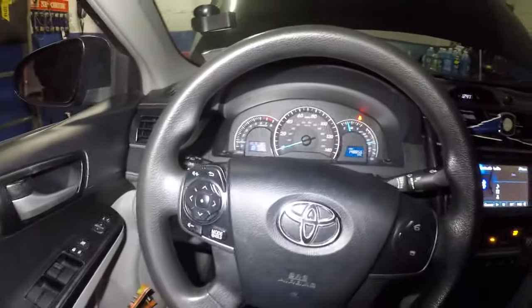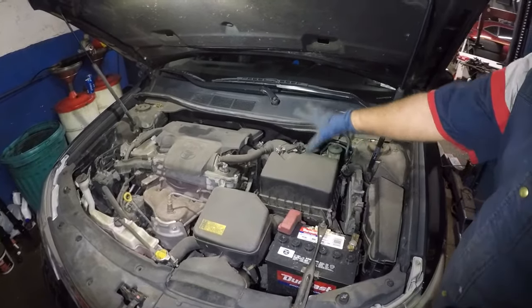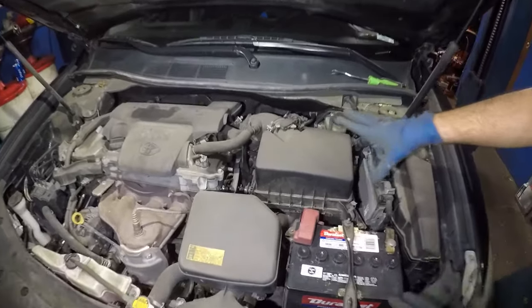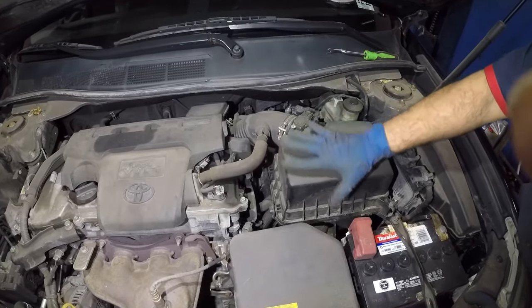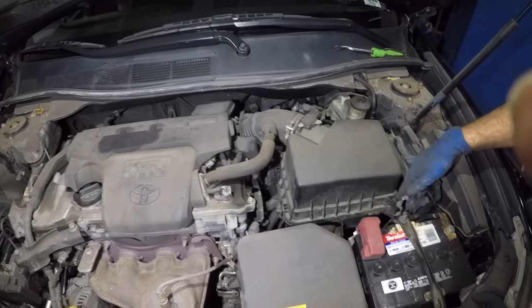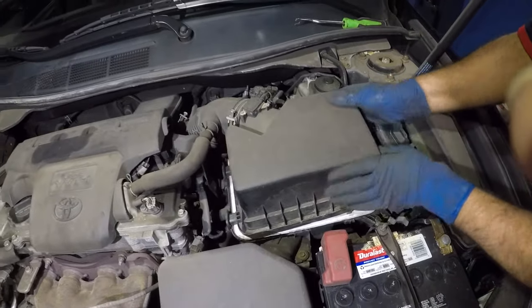I'm gonna show you a throttle body service you could do on this Toyota Camry. Now we're gonna open up this air housing here. So what we're gonna do is we're gonna take off this housing filter right here. We're gonna remove this clip, and this filter housing is gonna be loose like that.